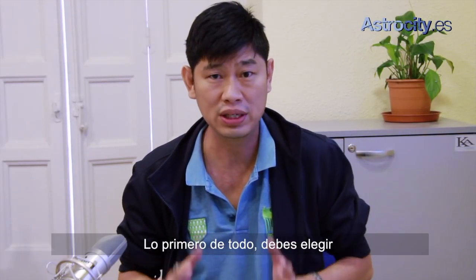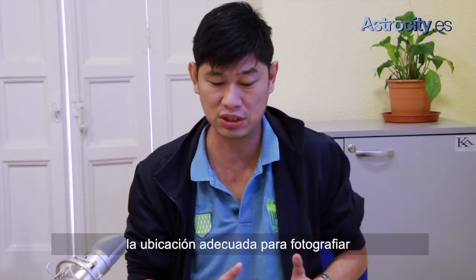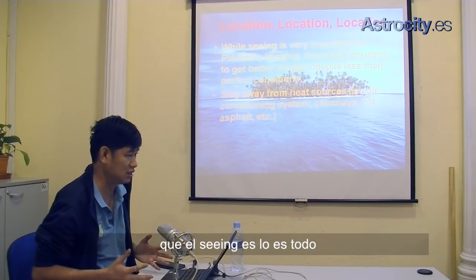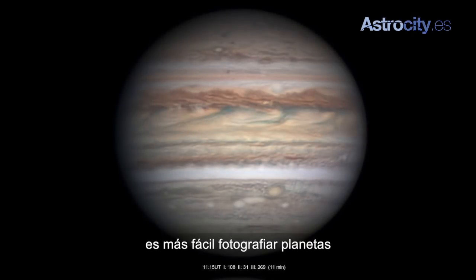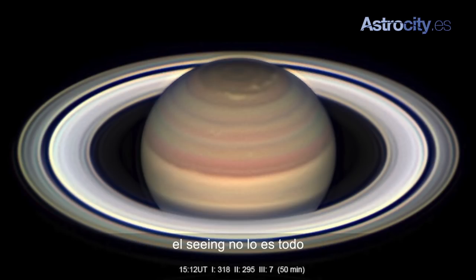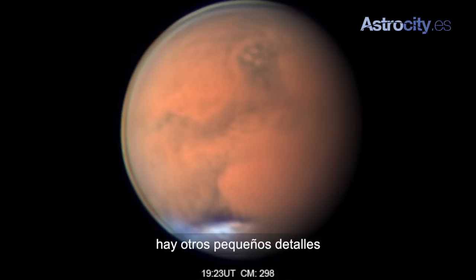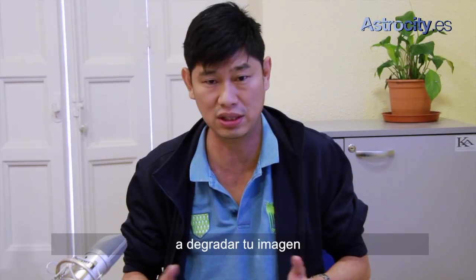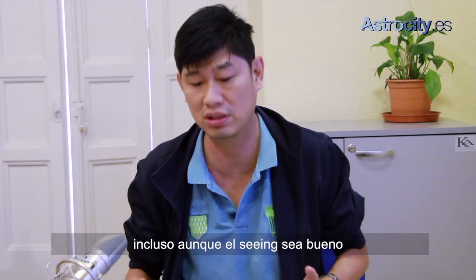First of all, we need to choose the right location or image. A lot of people would say seeing is everything. It's true that when you get good seeing, it's easier to image planets. But sometimes seeing isn't everything. There might be some small details that you neglect that will contribute to basically degrade your image even though the seeing is good.